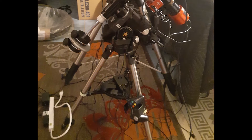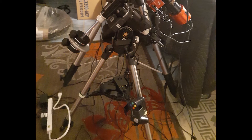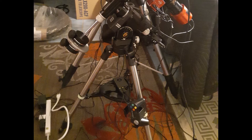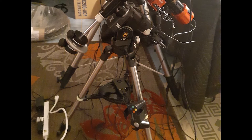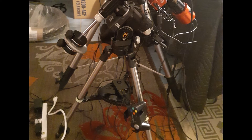To get right to the nitty-gritty, a lot of people have reported problems controlling this mount, and I agree it's not the most user-friendly, but it is quite accurate when dialed in and works incredibly well.